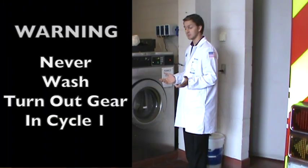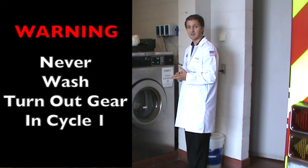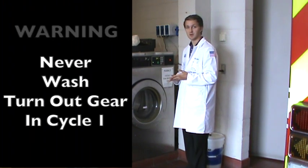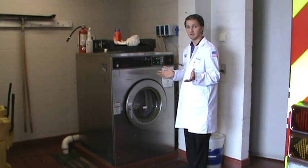The biggest thing you need to remember is never to wash your gear on cycle 1. The hot water will damage the gear itself — it will tear the reflective strips right off. So just keep an eye on that.